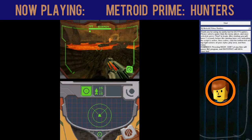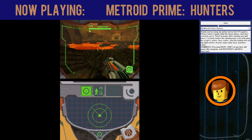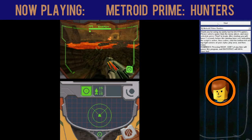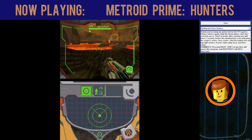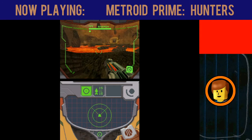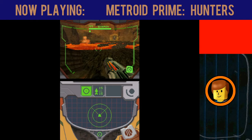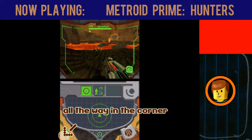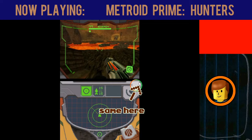If you set it to Metroid Prime Hunters, you'll have it set to some defaults. Let's try it out. You'll see that it has turned red, so what you have to do is, on the DS screen, click on this corner — the bottom left, and then the top right.